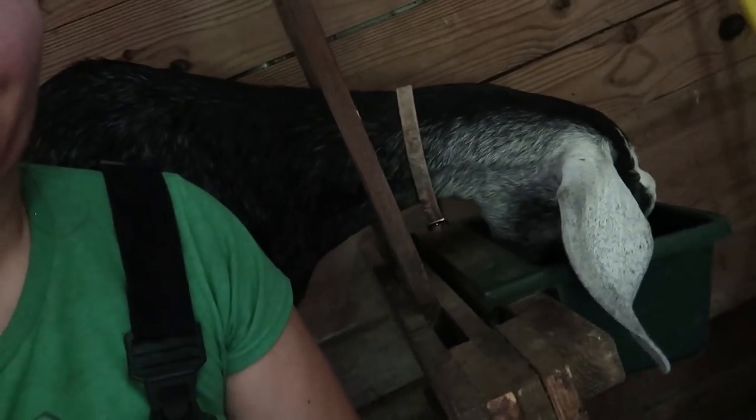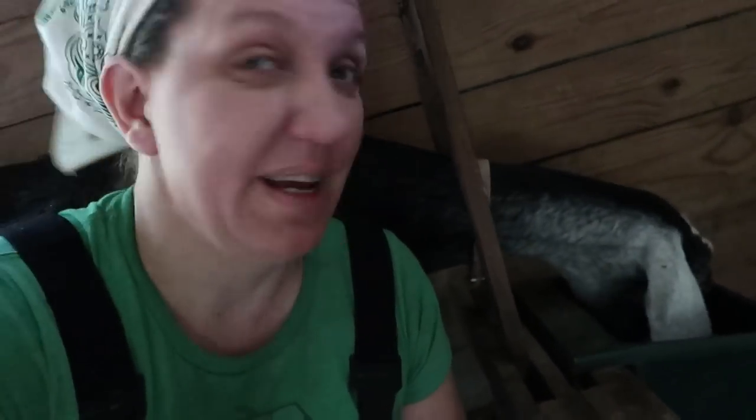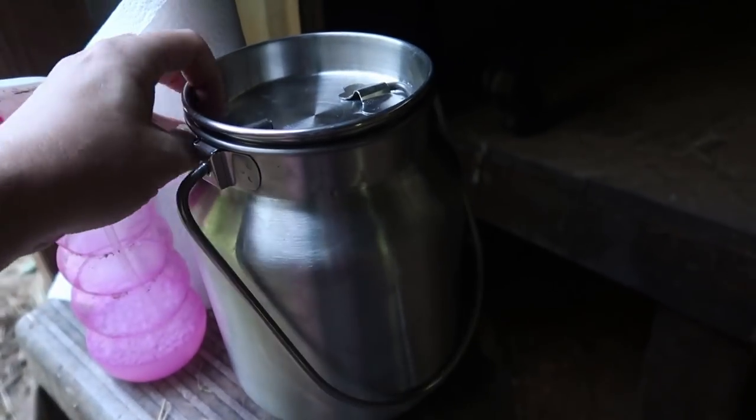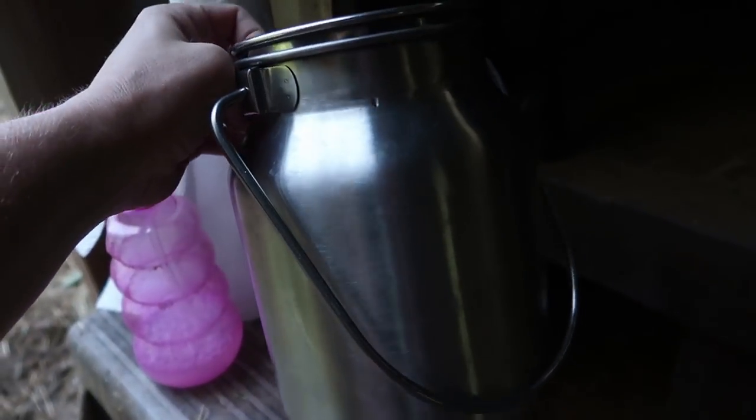First off, you need a goat, and it is highly recommended that you have a milk stand that you can lock them into to make it much easier. Give them some food — they need some food to keep them distracted so they won't put their foot in the bucket. The other supplies necessary is a good high-quality stainless steel milk bucket.